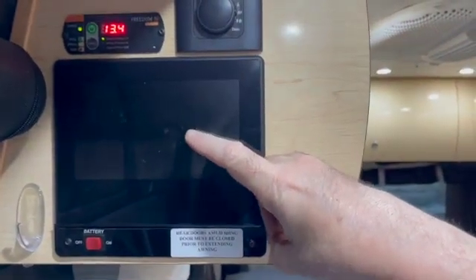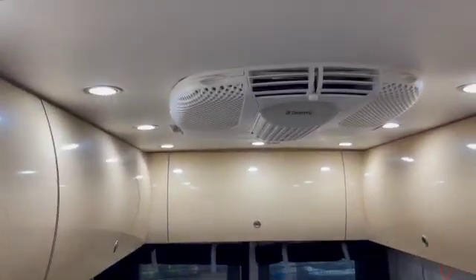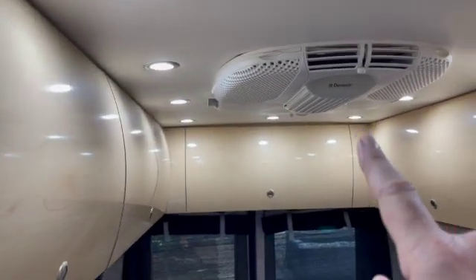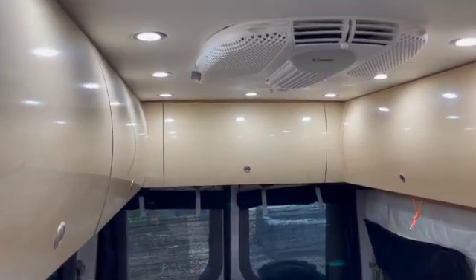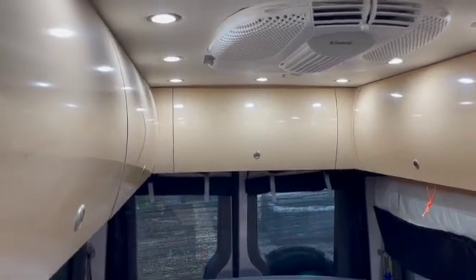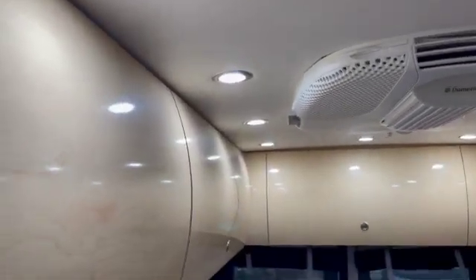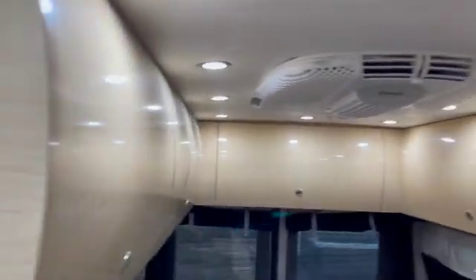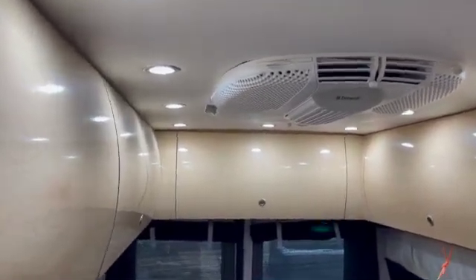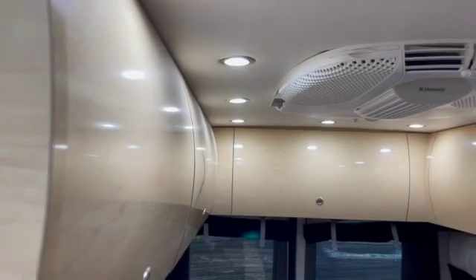We're going to test the air conditioner unit with the EasyStart system installed. I should have taken a before video, but whenever this air conditioner turned on, there would be a very sharp sound when the compressor kicked in — kind of a bang. I went through training the EasyStart system, completing the five cycles, so it's all set up. What I noticed is that I can barely tell when the compressor turns on now. Let's do a quick test and I'll see if I can get the microphone to register how quiet this is.